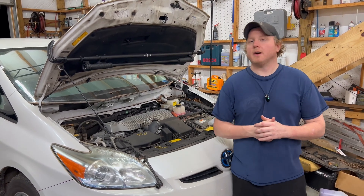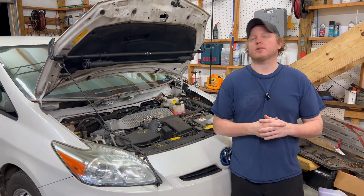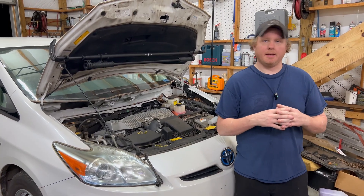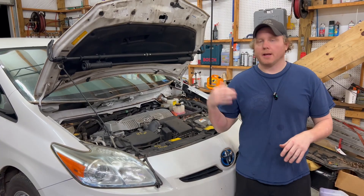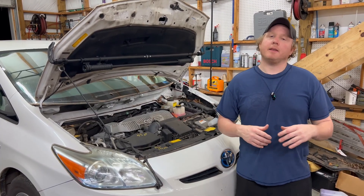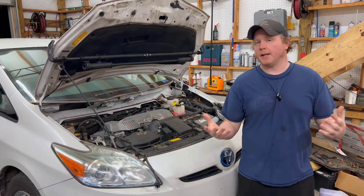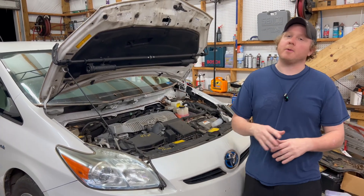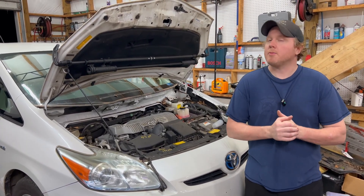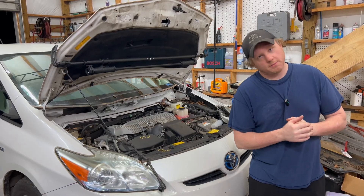Hey guys, welcome back to another episode of Automotive Insight. Roughly a year and a half ago we did a brake actuator and an accumulator on a third gen Prius, and the comment section was inundated with people complaining that we didn't show the bleeding procedure. So we have another one — we've already done it — and we figured we'd walk you through how to do it using the Topdon scan tool. Let's get to it.